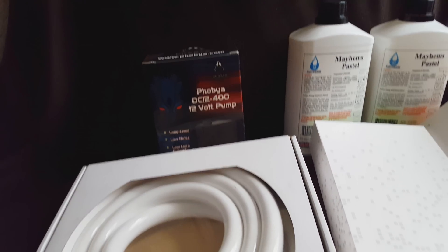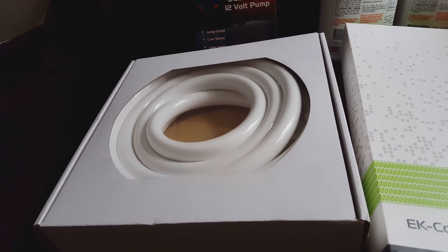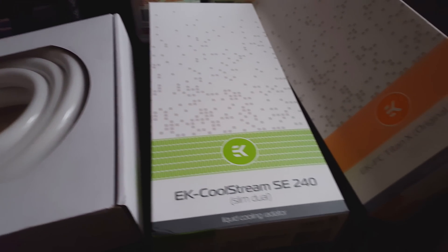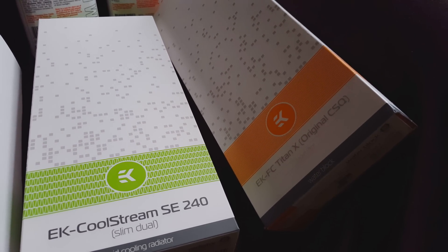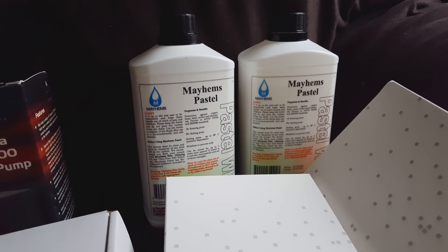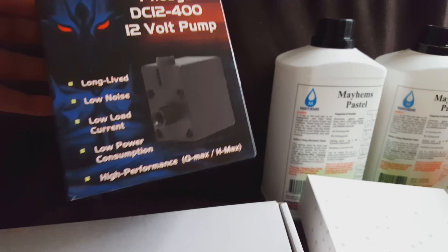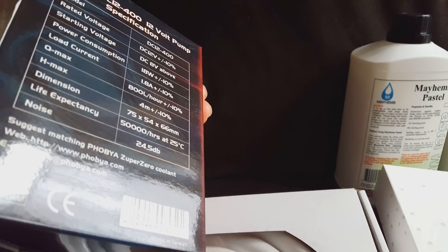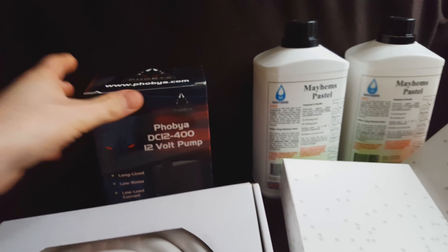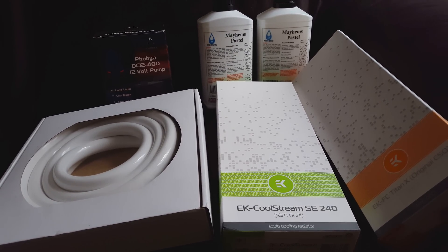Hey guys, welcome to the video. My name is Turbo and I'm going to be showing you myself water cooling an Nvidia GTX Titan X. Here are all my cooling parts: there's the radiator, the Titan X water cooling block from EK, white pastel coolant which is very milky looking, and the Phobia water cooling pump. I got something quite simple and small because I'm only cooling the GPU.